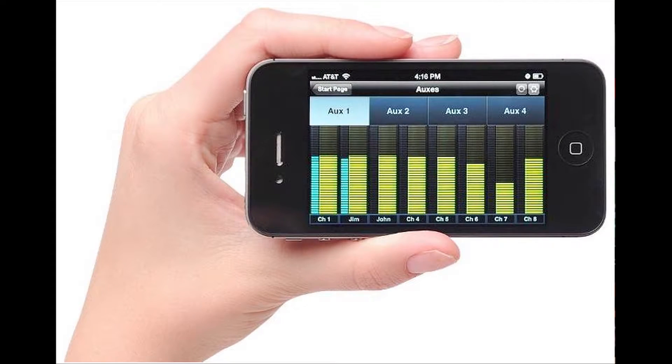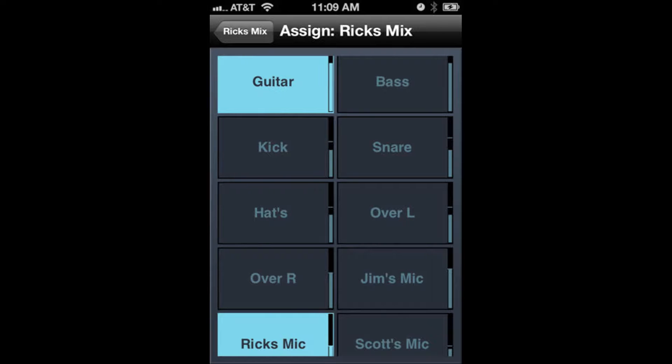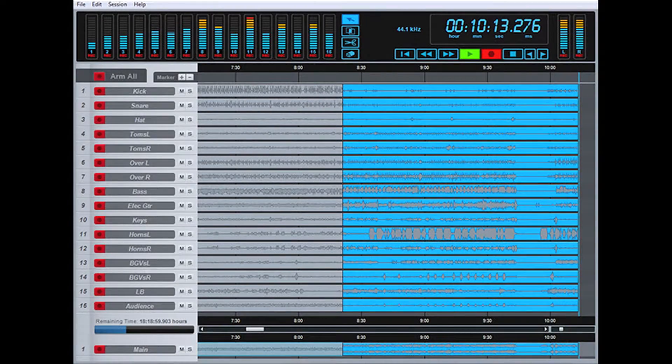The third piece of software is called QMix, where each musician on stage has control over their own monitor mix. The fourth piece of software is called Capture. Capture is the easiest way to record your live show — with two button presses, I can be recording and go on to mixing the live performance.